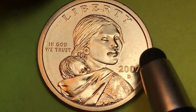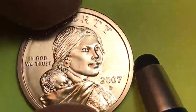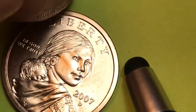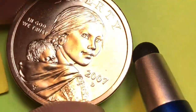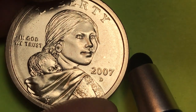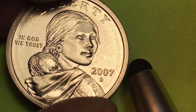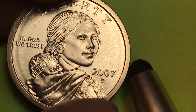They made them into satin finish sets. So the finish on the uncirculated mint sets is what they call a satin finish, which is different than the finish on the regular coins. So if you get a 2007 D, there are two different ways you can get it. If you get it in this condition and it's a satin finish, it's worth about four dollars.